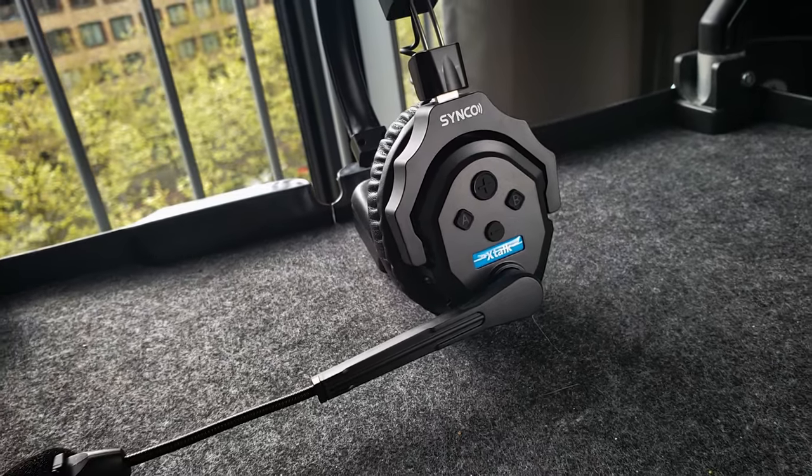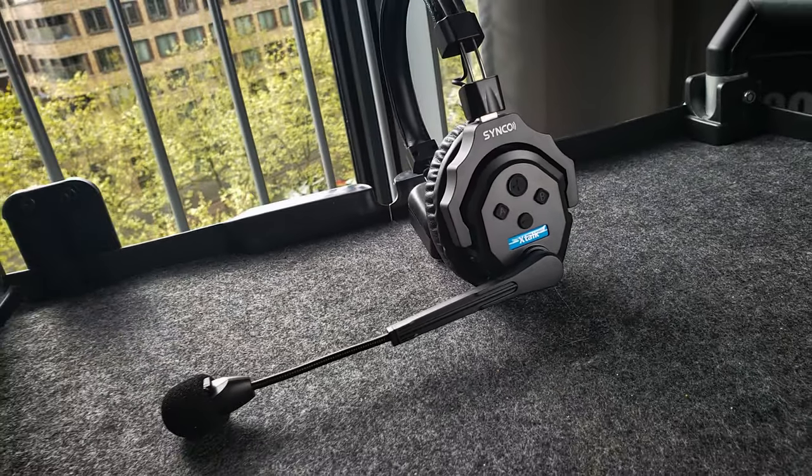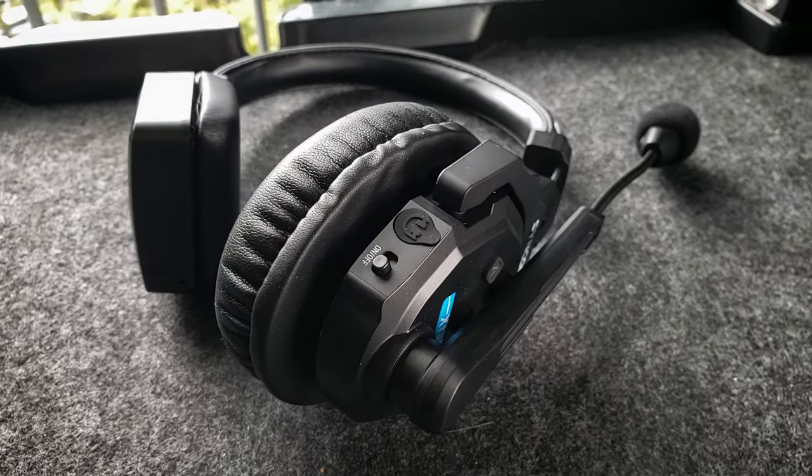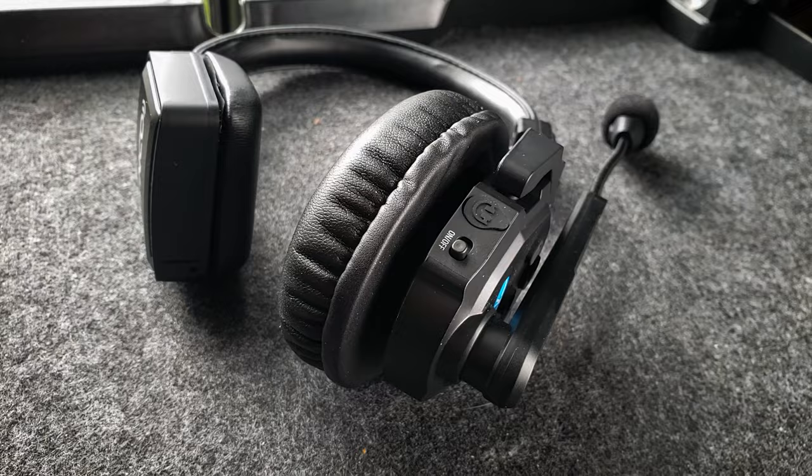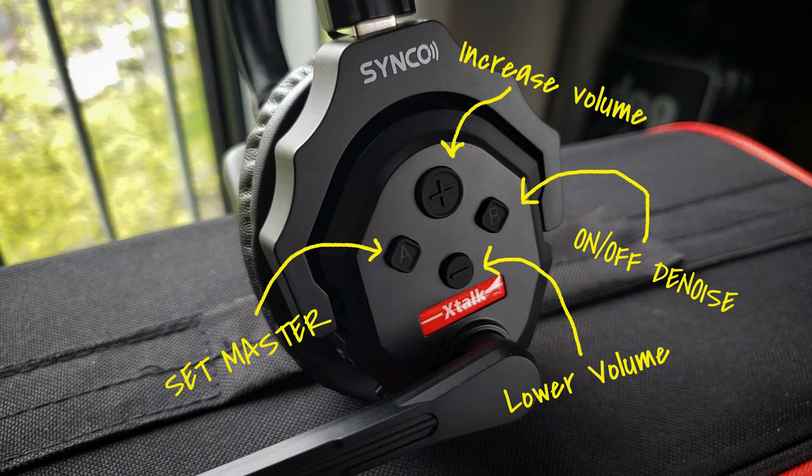Now to the headset. The design is quite nice, it has a good fit, and can be used on either the left or right side. There is a proper on and off button to prevent accidentally turning it off. Buttons on the side allow you to change the volume, change the master unit, and also turn the denoiser off or on.